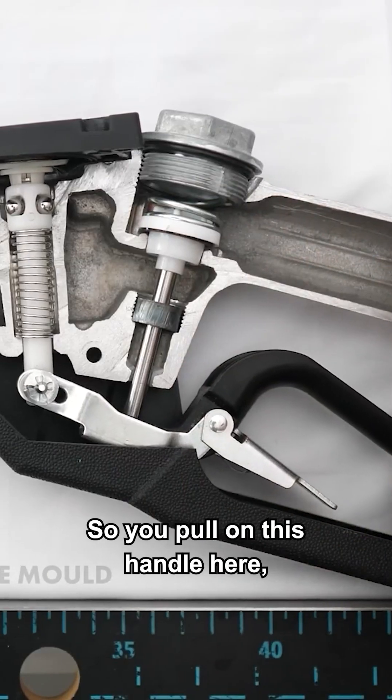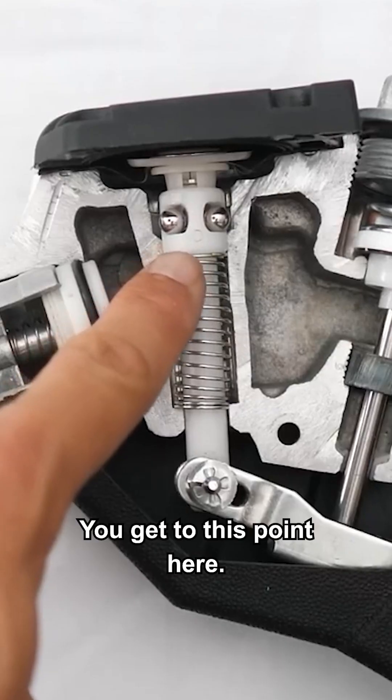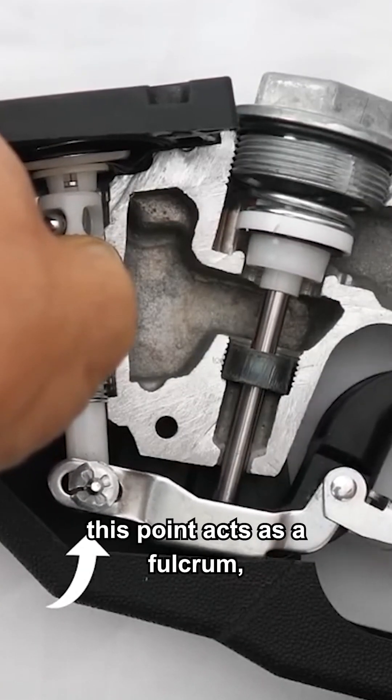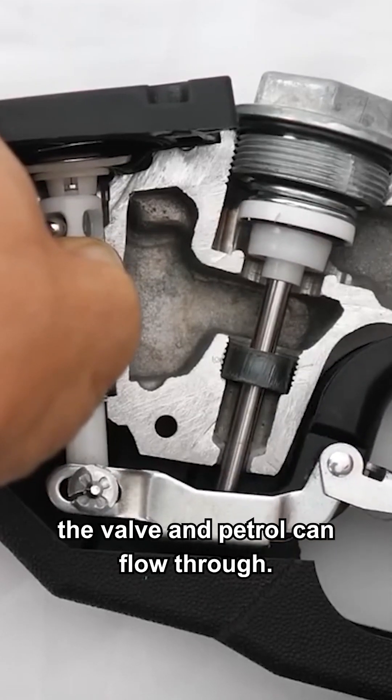When you pull on this handle, you'll notice it doesn't open the valve — instead this thing moves. You get to this point here and these ball bearings get jammed, and when I put on this handle, this point acts as a fulcrum and the lever mechanism opens the valve so petrol can flow through.